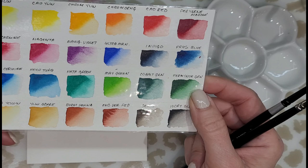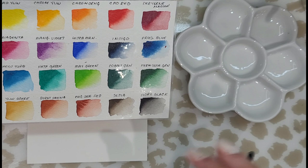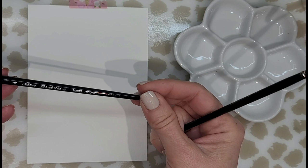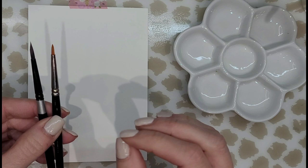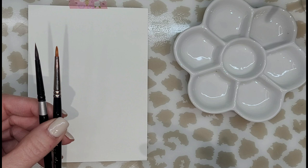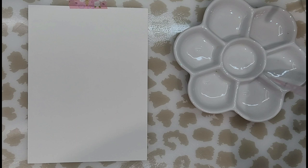I'm using my Schmenke pan paints, and you can see here this is my swatch card. The colors I'll be using are magenta, permanent olive green, and lemon yellow. I'll be using two brushes: a Silver Black Velvet size 4, and an Anna Mason by Rosemary and Co size 3. I'm using the Silver Black Velvet because it has a very fine pointy tip, great for stems and leaves. The Anna Mason has a stubbier spotter tip, which works well for the flowers.